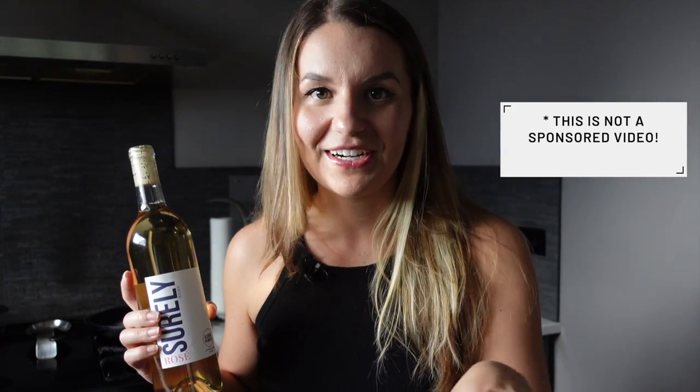I just want to say this is not a kickback by Shirley at all or sponsored by Shirley in any way. This is just genuinely my opinion and my review about these things. FYI, I just wanted to put it out there so you're going to get my full honest review. Promise!